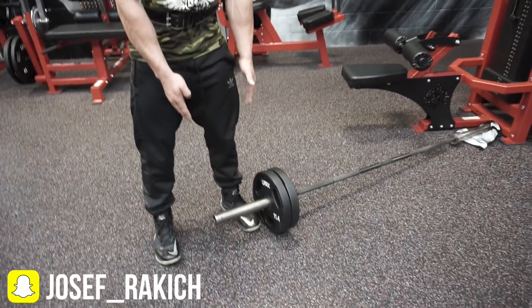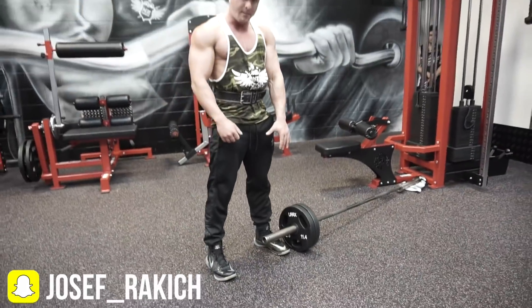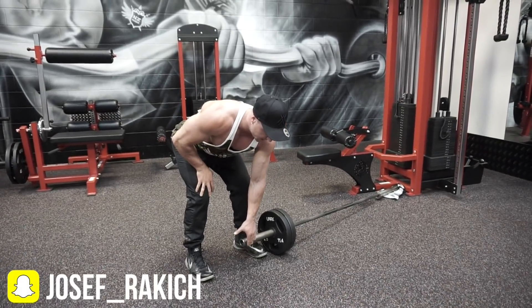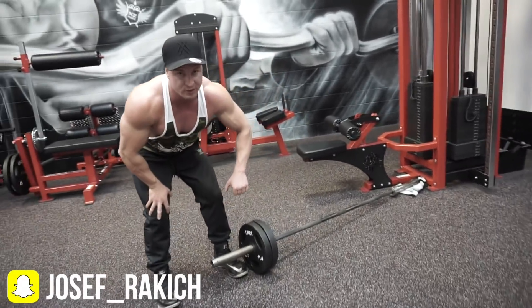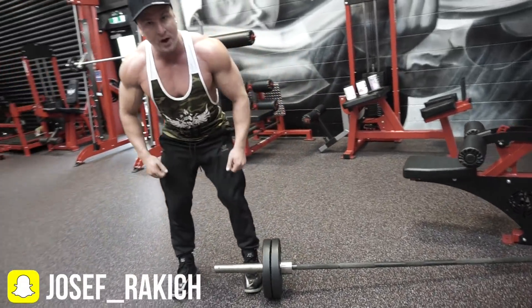I'm going to stand with the bar in between my legs and grab it with my hand. My hand should be straight directly in front of my body. I'm now going to pull it up — my elbow is flared out to the side, which activates the upper back, the rear deltoids, and reduces lat activation. We're going to do 12 reps on each side.